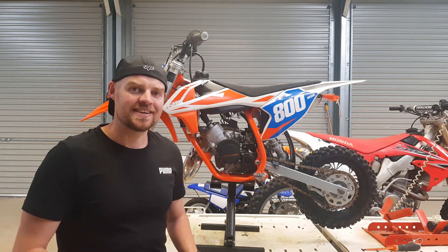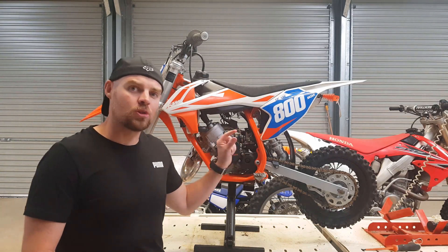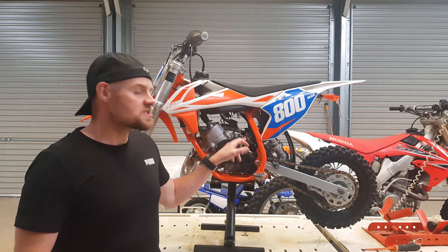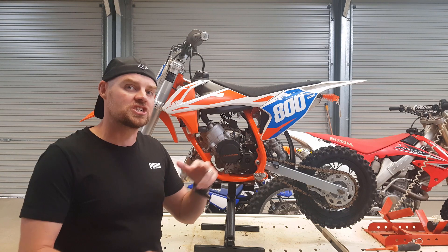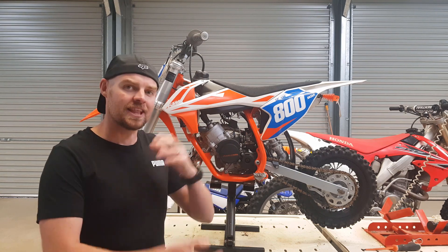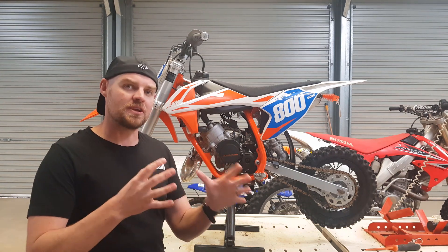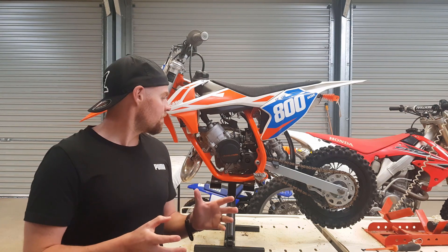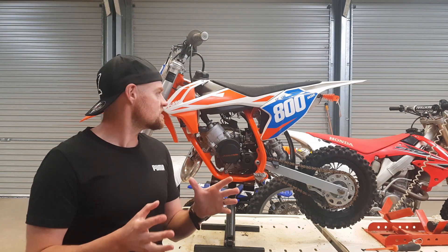Hello there once again motorsport fans. Today I'm going to show you how to change the needle clip position on these KDM50 carburetors. This video is a follow-up to what I did last week on how to change the jets — that's another point of adjustment. It mainly affects your mid-range and works in with the main jet. Definitely worth doing if you feel like it needs it in the mid-range.